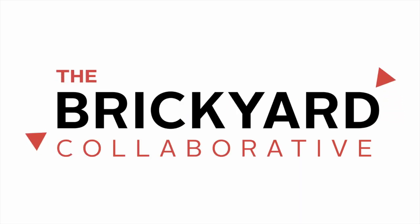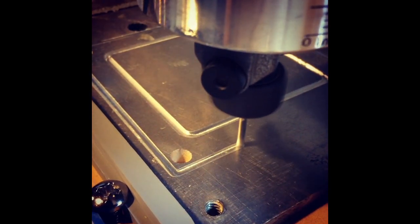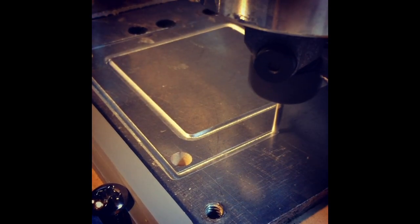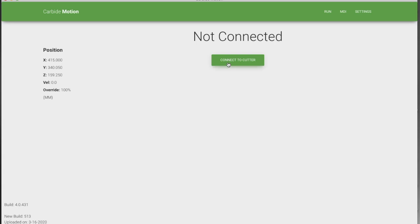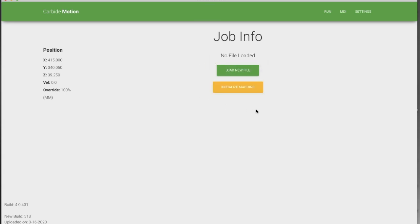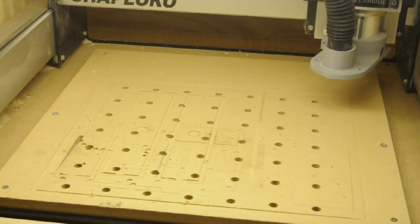Once we've got our files all set in either Carbide Create or Fusion 360, you want to use Carbide Motion to load them into the router and to drive the router. The first thing to do is to start the router up and connect to it. Once you connect to the router, then you initialize it. Then it just kind of goes through its little dance and sets its home point.